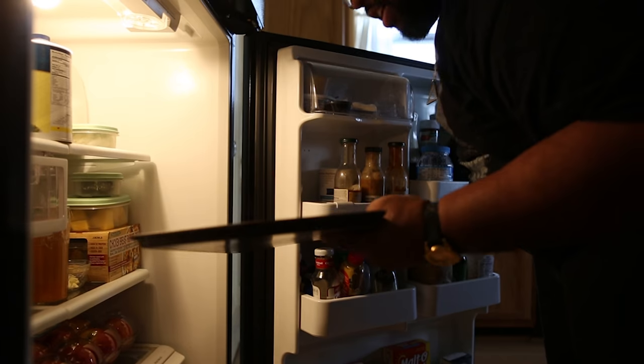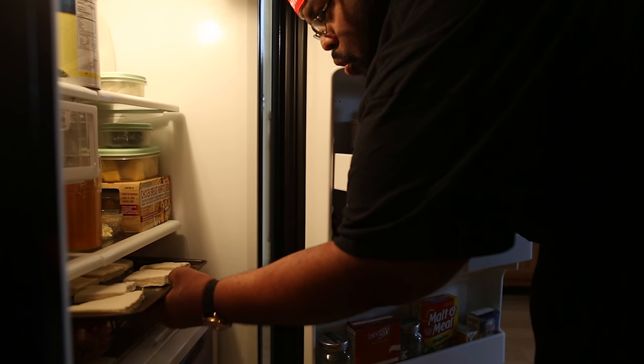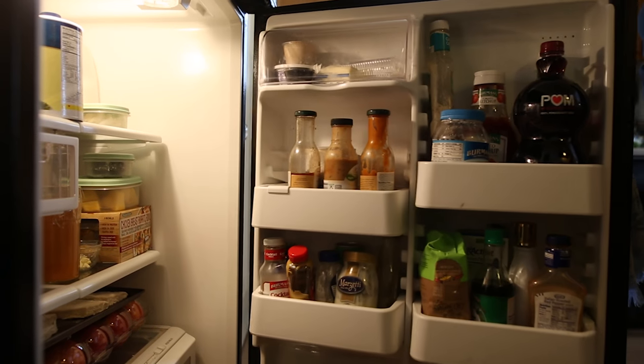I don't think I have any space in the fridge — that shit just fit. Praise God. God is great, all the time.